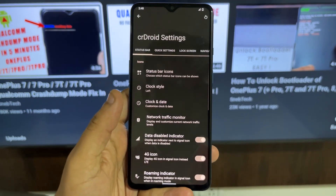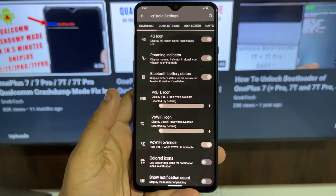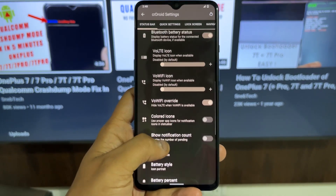Being a custom ROM, it also comes with a lot of customization options, like those found in typical custom ROMs. You can tweak the status bar and many other settings that you can't actually change in the stock OS. Overall, the performance of this ROM is really nice and good.